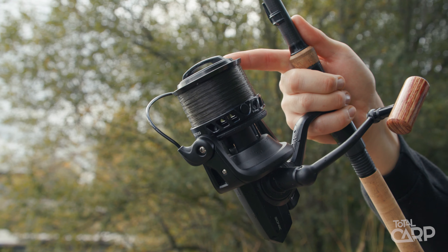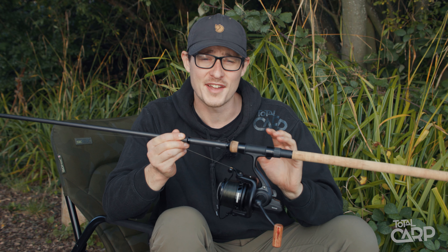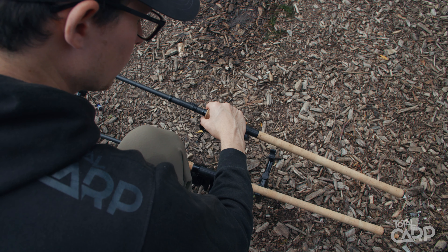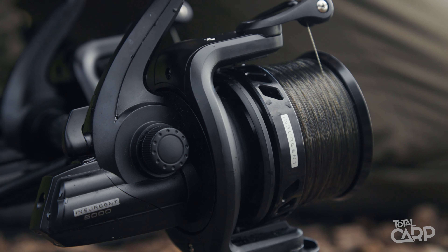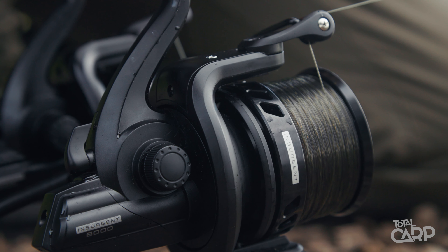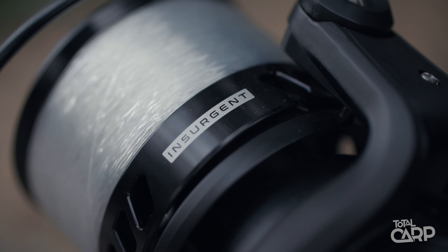In the hands, the reels feel really nice and lightweight, which does help with balancing on those shorter rods, and that's thanks to the lightweight but tough graphite body and rotor. Internally, the reel works on a worm shaft gearing system, and that gives rise to really immaculate line lay which aids casting with these smaller reels.